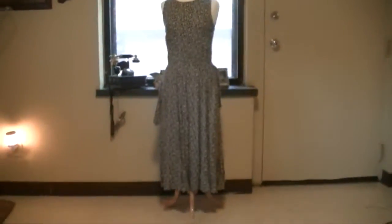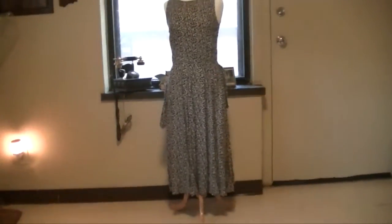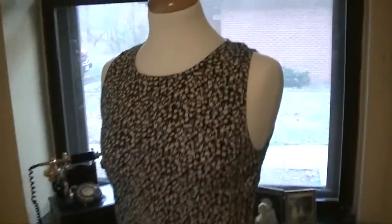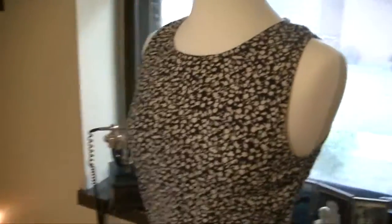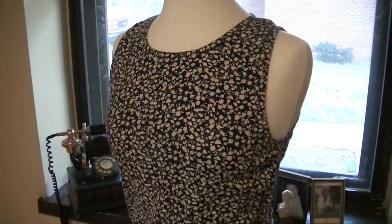All right, I'm going to try to turn this dress into an apron. We'll just see how it turns out.